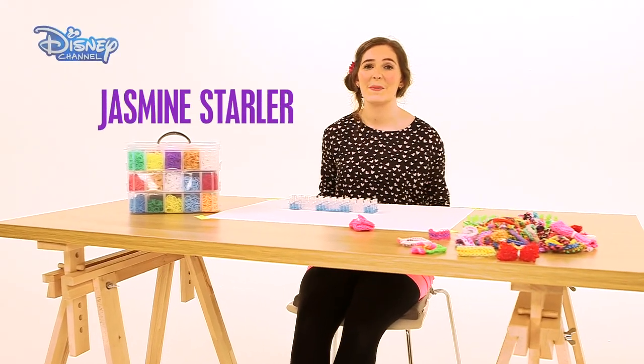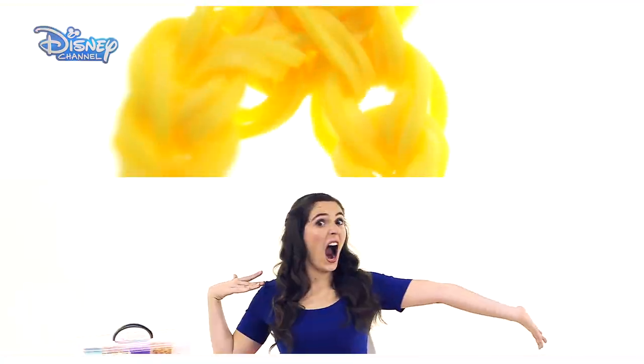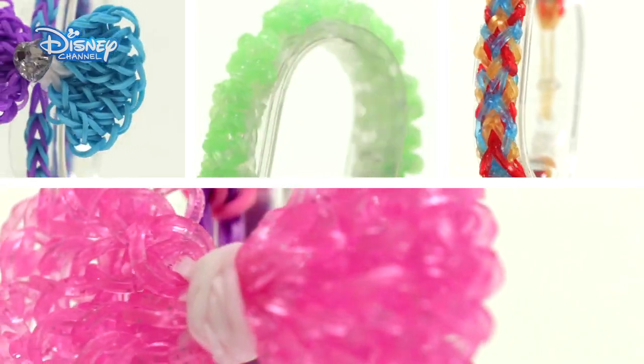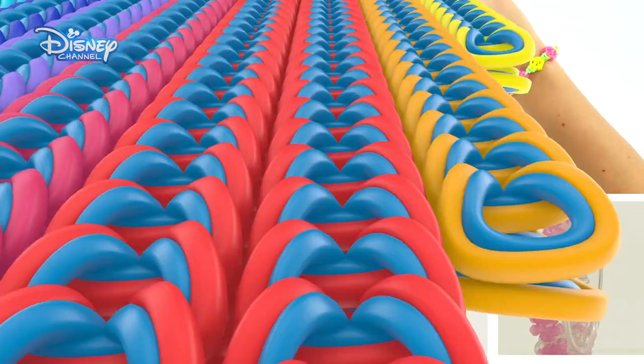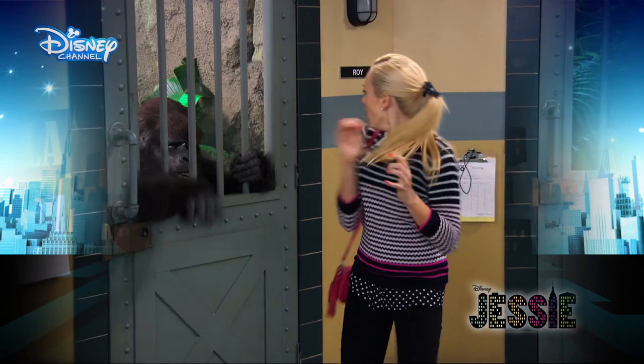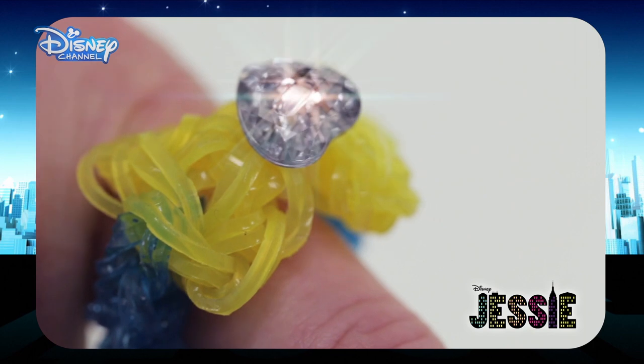Hi, I'm Jasmine Starla and welcome back to another Disney Channel Loom Band Tutorial. We all know that Emma from Jessie is a real fashionista and loves accessorising, so we're going to make something that perfectly matches her girly New York style — the Jessie Bow Ring.